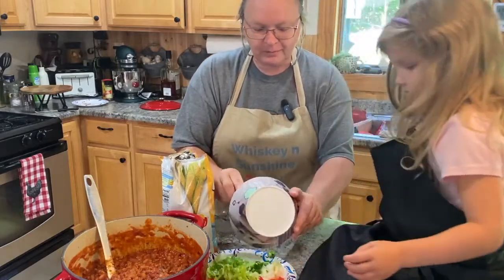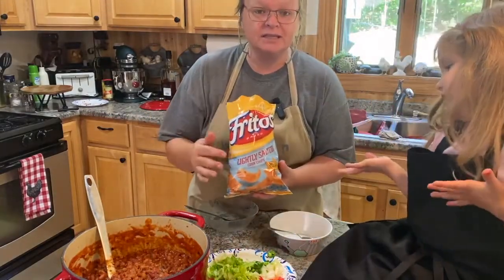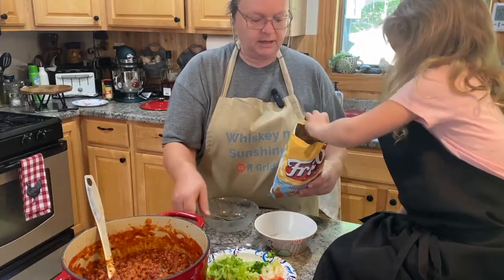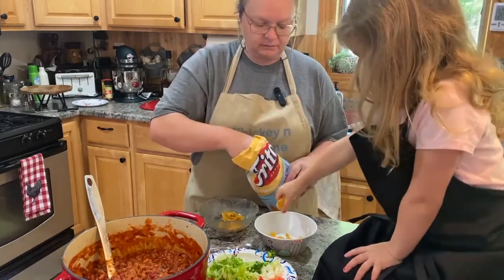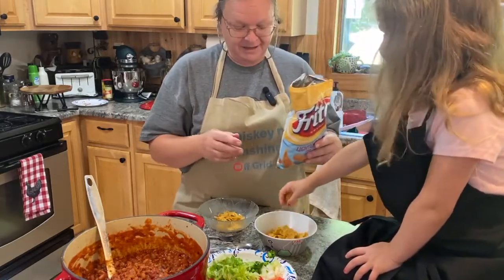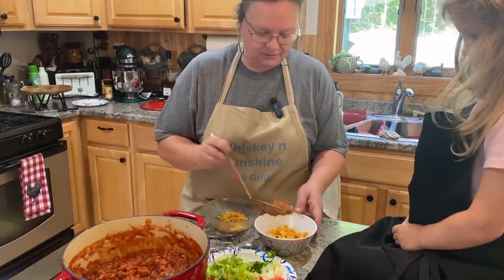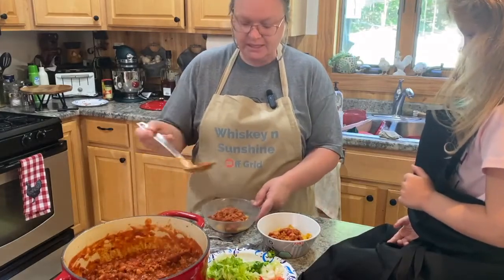Now we're going to put it together! You can assemble this however you want, but here's how we do it: we take Fritos — these are the lightly salted ones they just came out with. I like those because I don't want a lot of salt. We put a little bit of Fritos at the bottom of your bowl as our base, then we're going to take some of our chili and put it on top of your Fritos. Then we're going to put some cheese on there so it will melt.